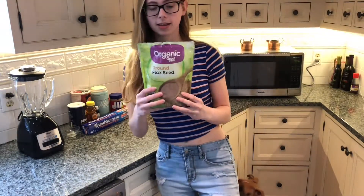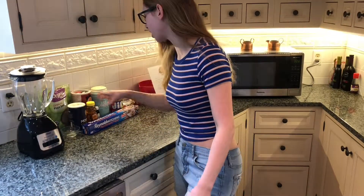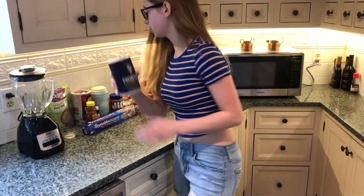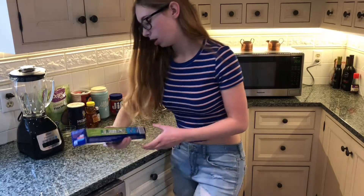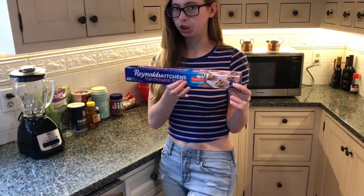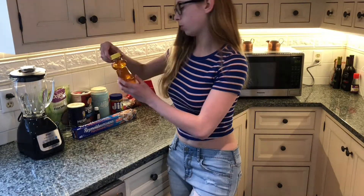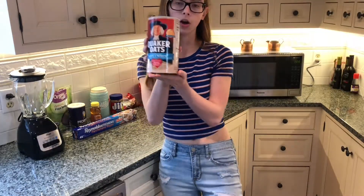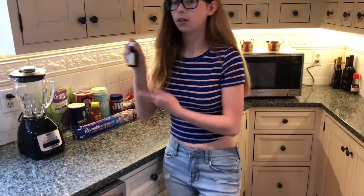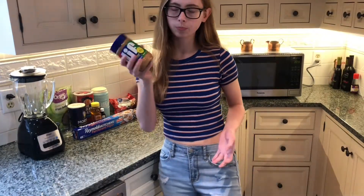We have ground flaxseed — this is very Alexa Rin. Is it Alexa Rin or Alexis Rin? I don't know. We have salt — this little thing to pour salt into so I can pick up a pinch. Parchment paper to put on the baking sheet. You don't actually bake these, but you need to put them on a baking sheet. We have honey, oats, vanilla extract, and nut butter. You can use whatever kind of nut butter you like, but my favorite is crunchy peanut butter.